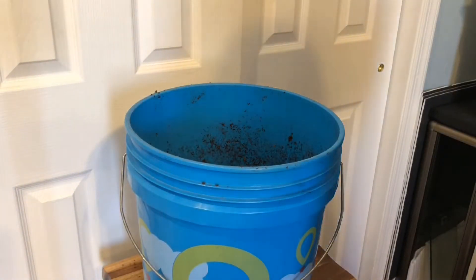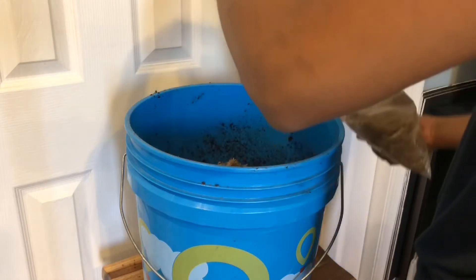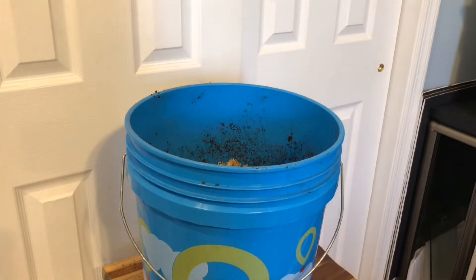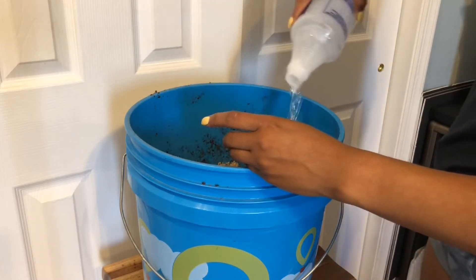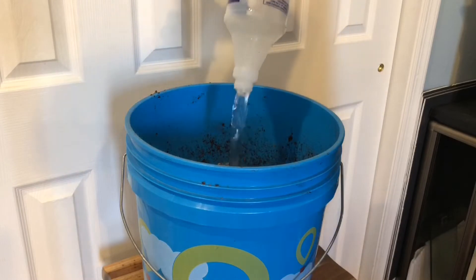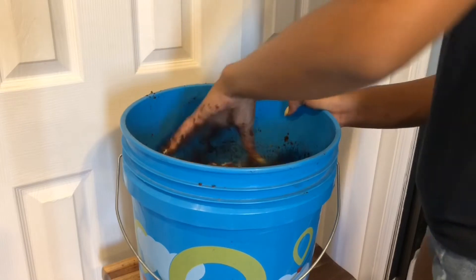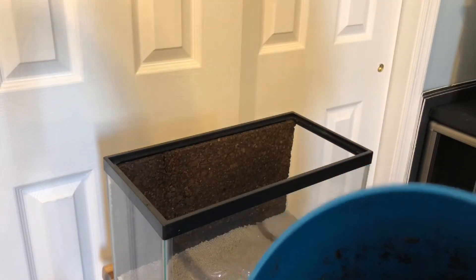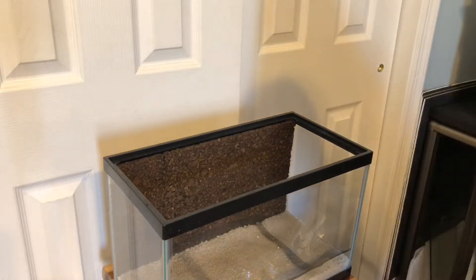I'm putting in just a little bit of sphagnum moss — about a quarter of a full bag — and then pouring in the dechlorinated water and mixing it all together. I'll speed this up since you've already watched enough mixing for today.